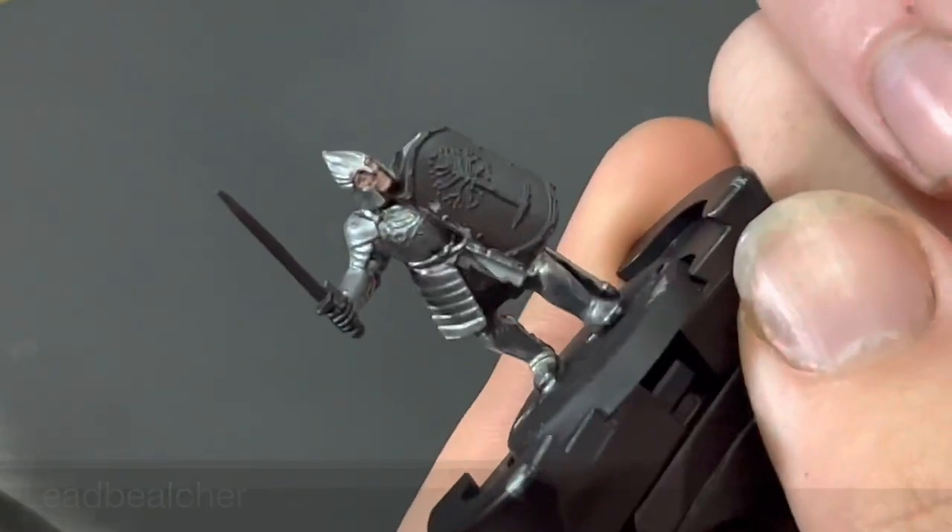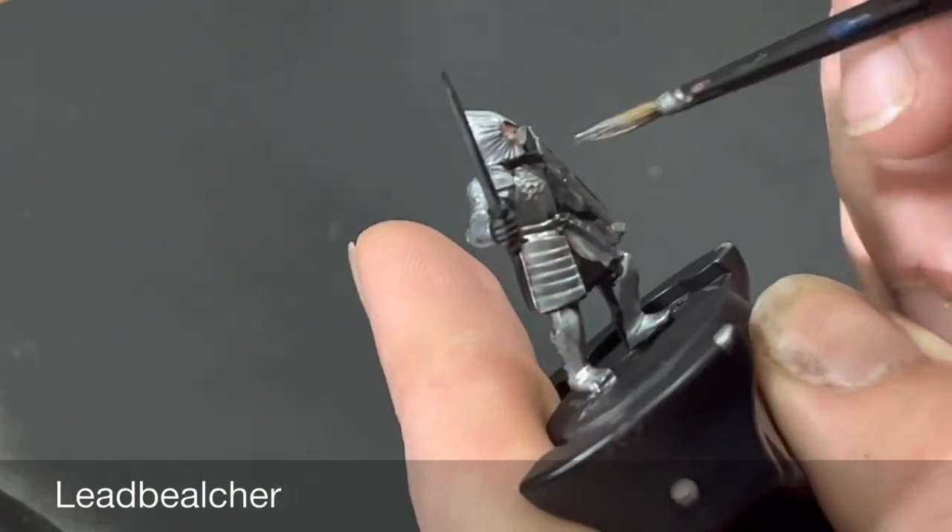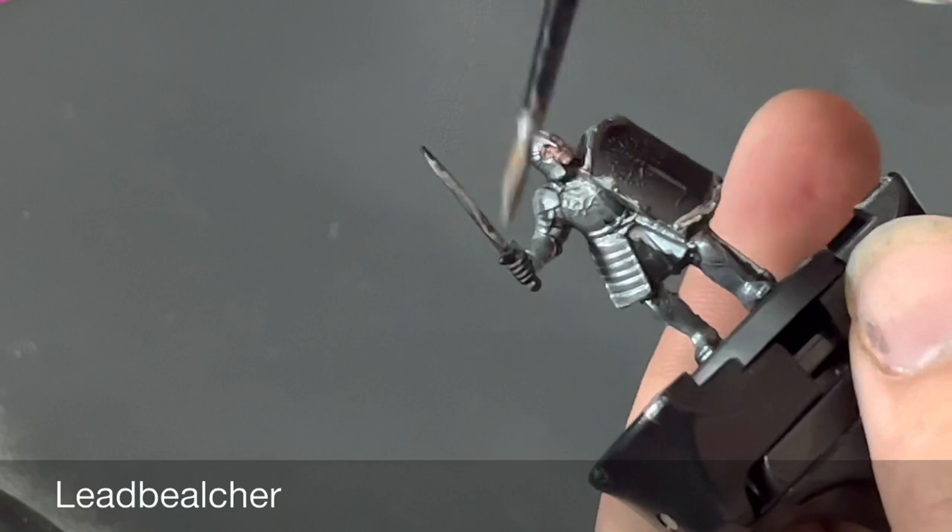For any other metals — including the sword, any rivets, or the outside of the shield — we are going to be base coating these in Lead Belcher.